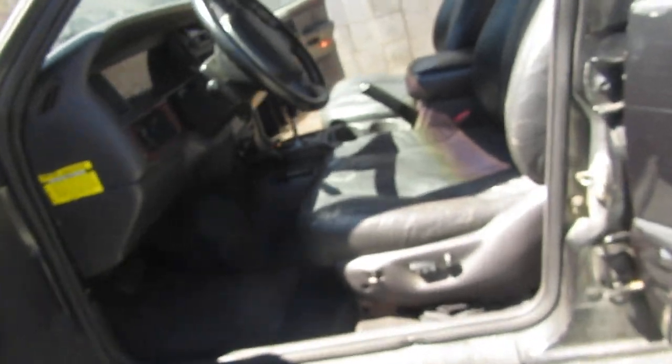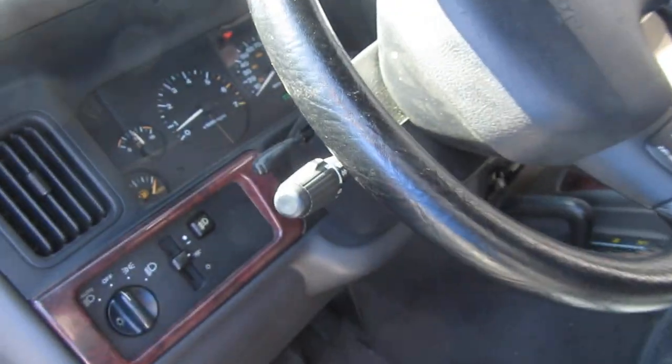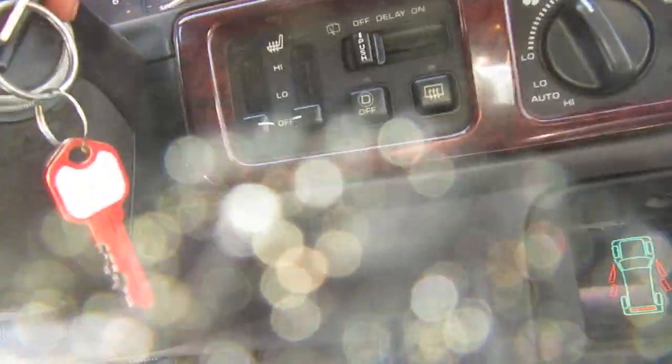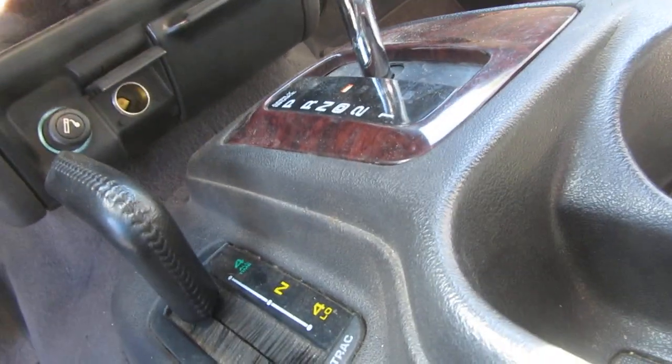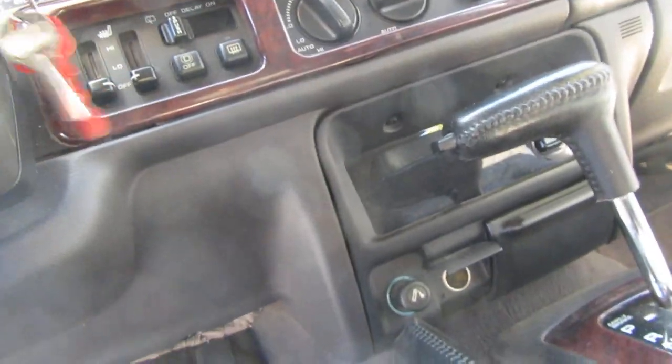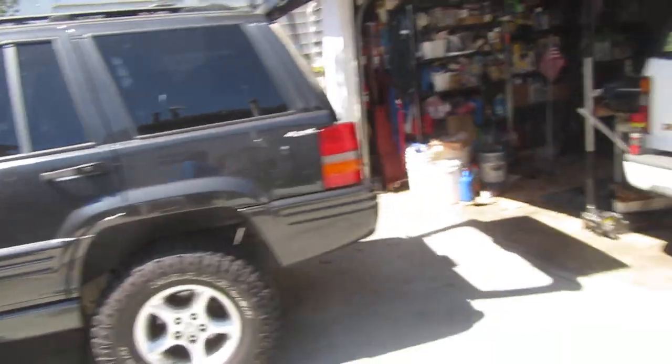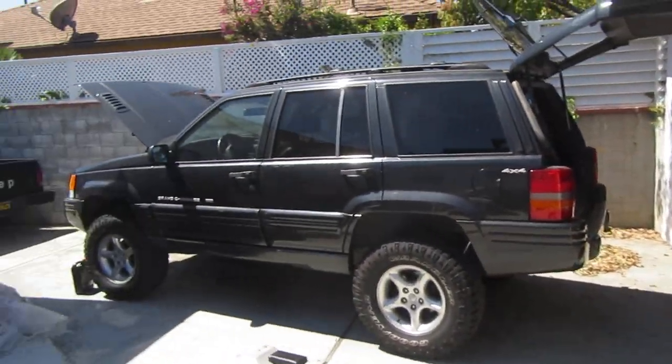That should be good. It's not hot right now, but we're good. Time to shut it down — put it in neutral, take the key out. I'll check it again next time when it's hot. But that's it. That's how you service the transfer case and the transmission.